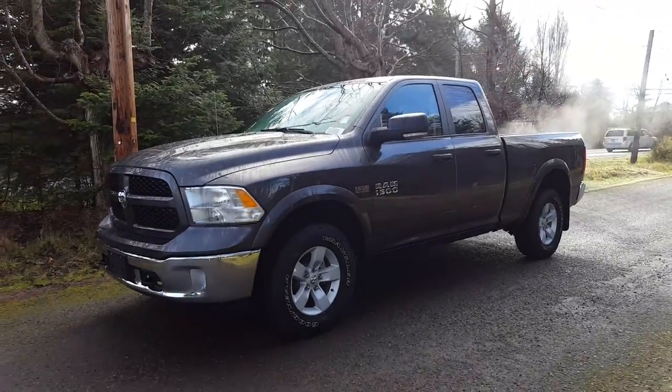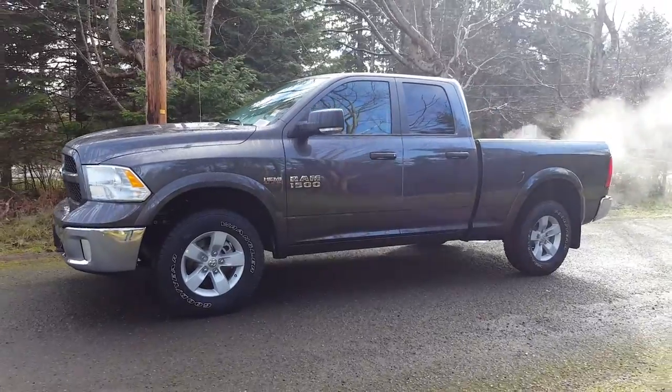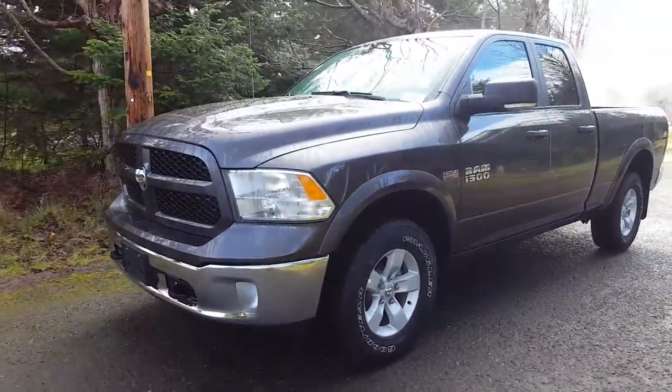Hey, it's Don, Comox Valley Dodge. I have a 2016 Ram Outdoorsman quad cab six foot four box in granite metallic.